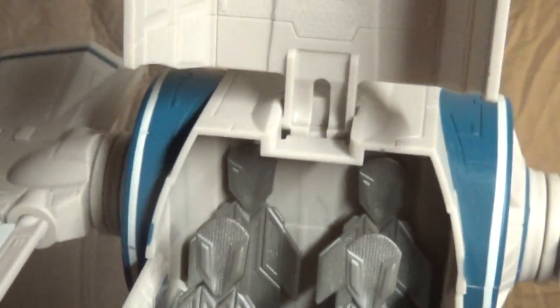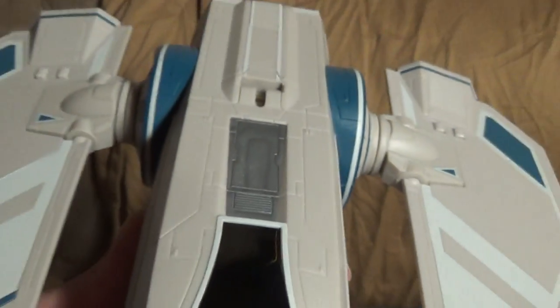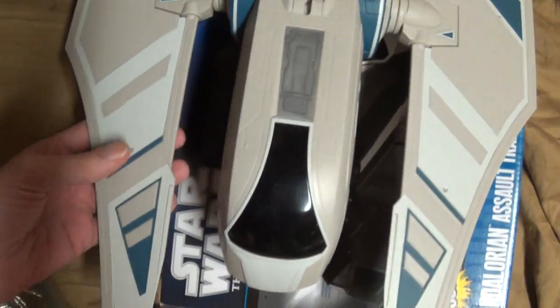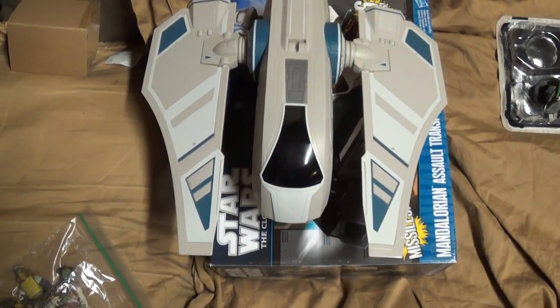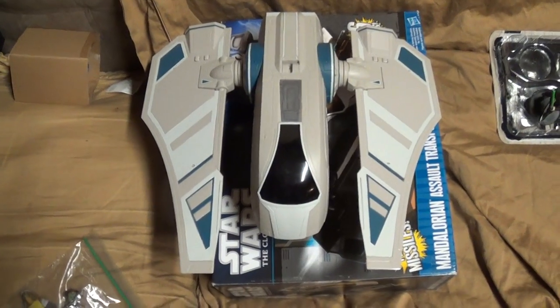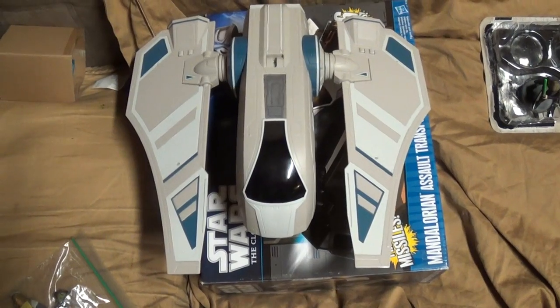Other than that, I really like this ship. It's got three colors going on: a tan creamy white and blues. I am very confused on this ship though — if you watch the Clone Wars, when I first got it I could have sworn there was a difference. The Mandalorian transports for the civilian population and for the Duchess herself looked like this, with flat tips on the front.